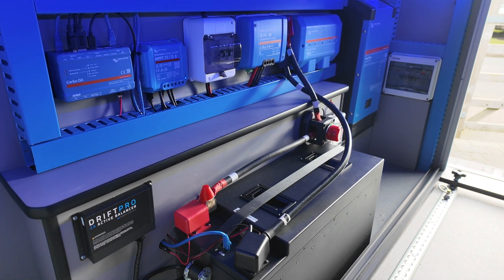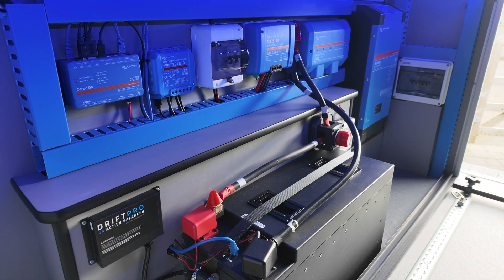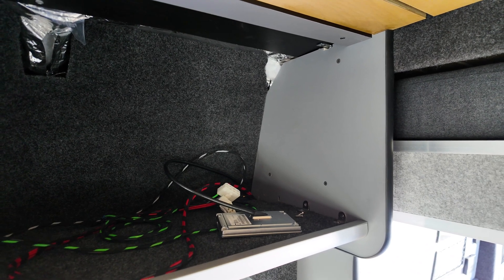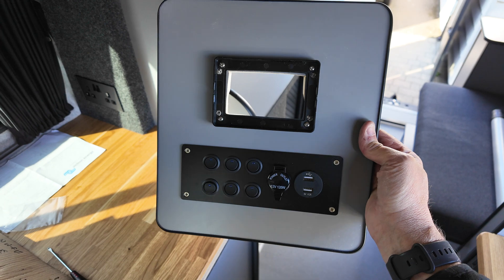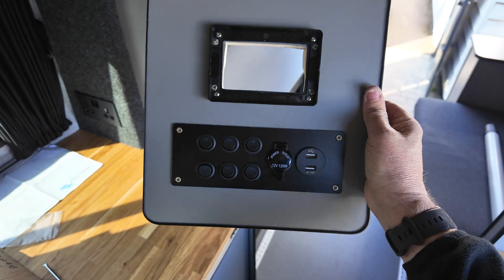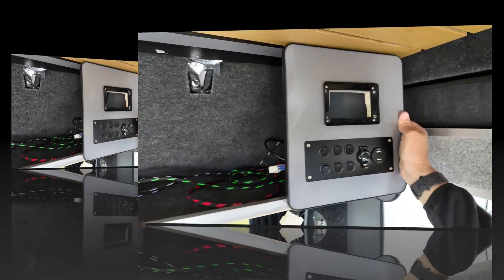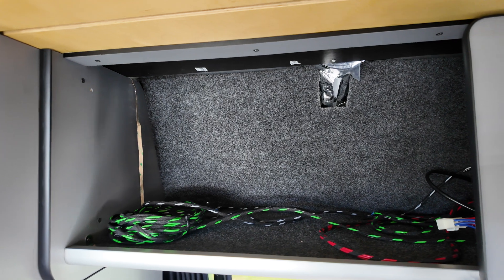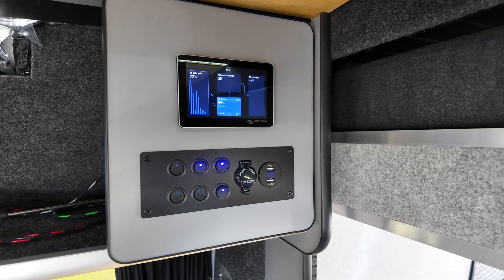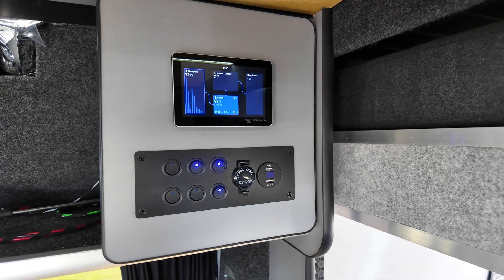I've left everything running for a while just to see if it trips out or if I've done anything wrong by overheating cables — but it seems to be looking good so far. I'll be showing the front cupboards in a future video, but this is just the little panel I've made to house the Cerbo and my 12-volt switching and USB sockets. It does take up a section of my little cupboard up there but there wasn't really anywhere else to place it, and I've got to be careful of cable lengths. I think this looks pretty good.